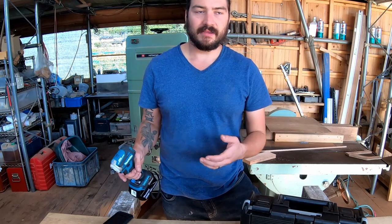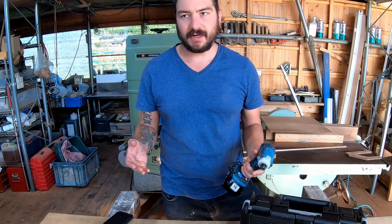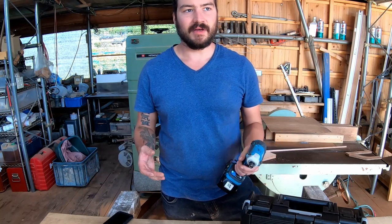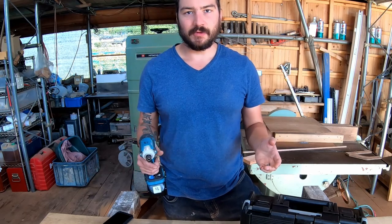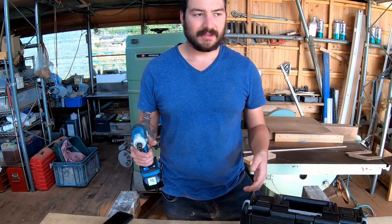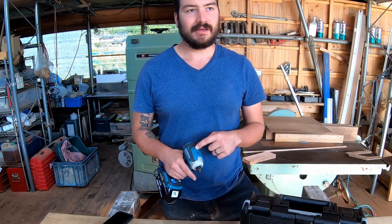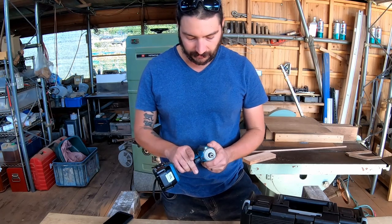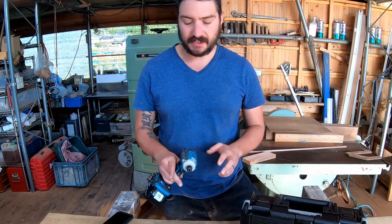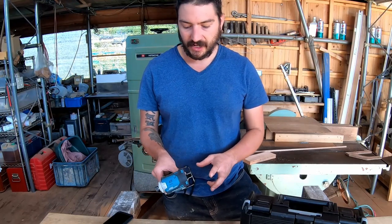Makita America makes their tools in China. There's high quality stuff coming out of China and low quality stuff, so it's not a huge deal — a lot of American tool brands are also made in China. I wish I had the XDT 16 with me to do a teardown comparison between the two models and see if there are any major differences, but we'll open this one up in a second and see what the guts look like.